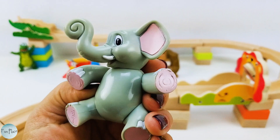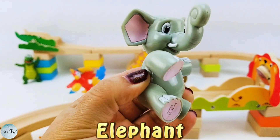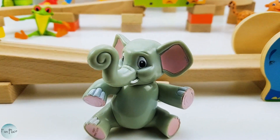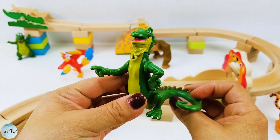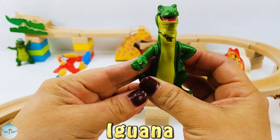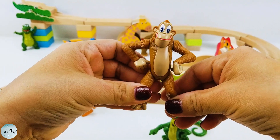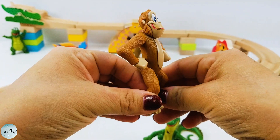How about this cute and chubby elephant? Oh, what is this? It's an iguana. Are you pointing at me? Ah-ha! Last is this funny looking monkey.